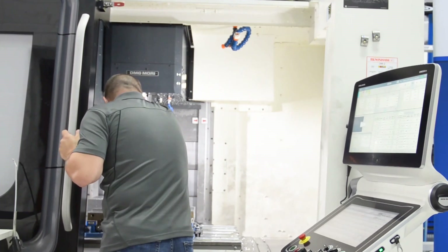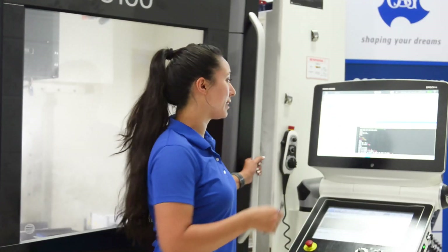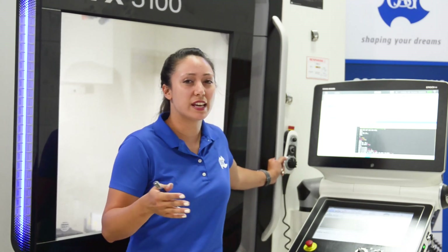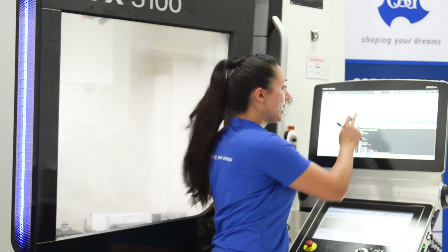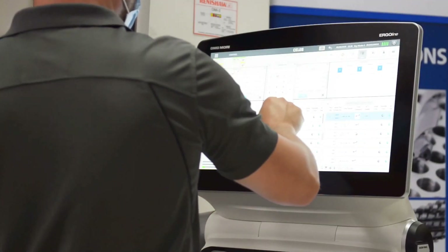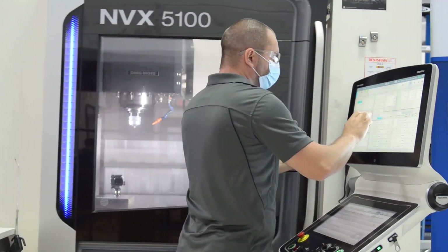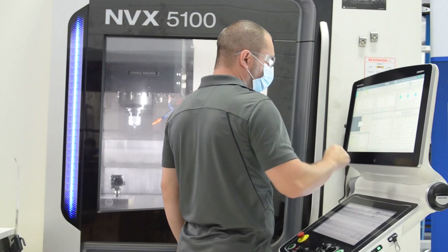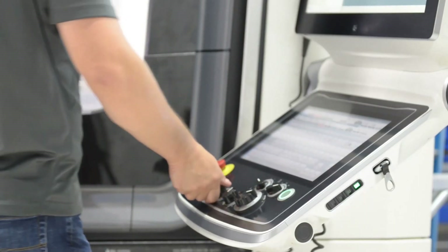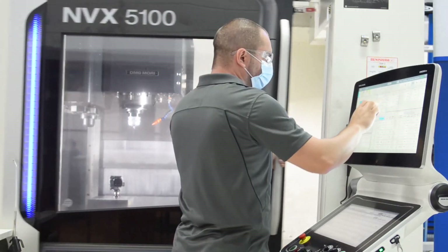Say it's undersized — the go gauge isn't going. Now he's got to guess: he's going to offset it some amount, say a thousandth. He goes over to his program, offsets a thou, and then does it all over again. It's a guess and check process that can take one shot to get right, or it could take five shots to get right. Depending on how well the programmer knows the size and the material of the part, it could take a very long time.